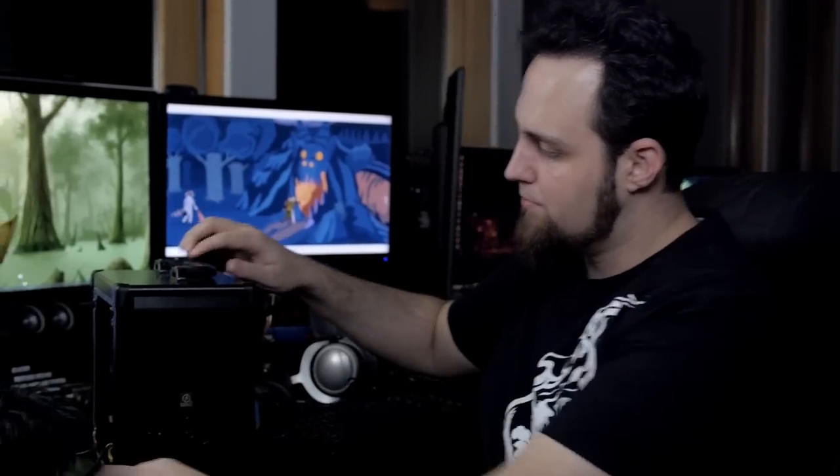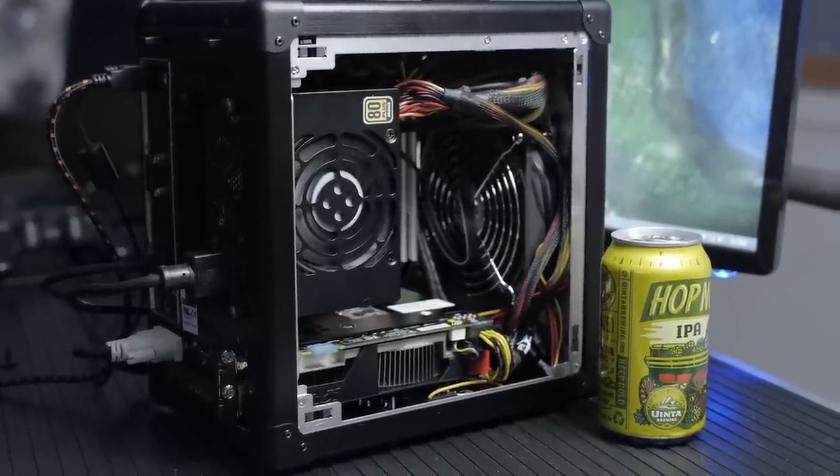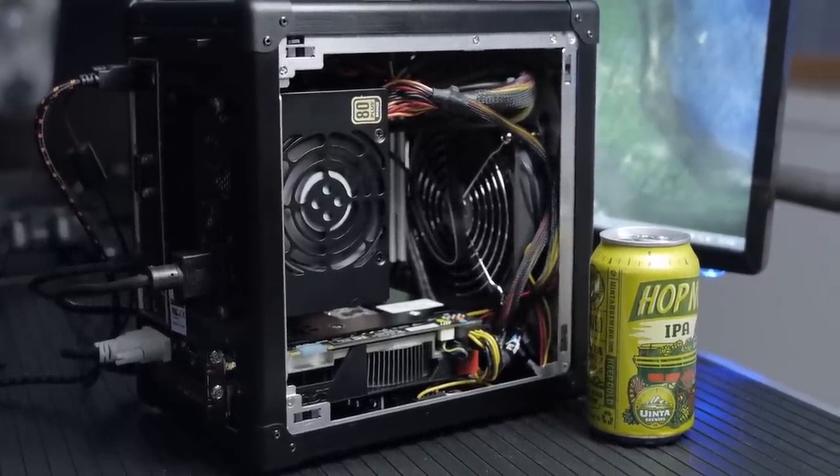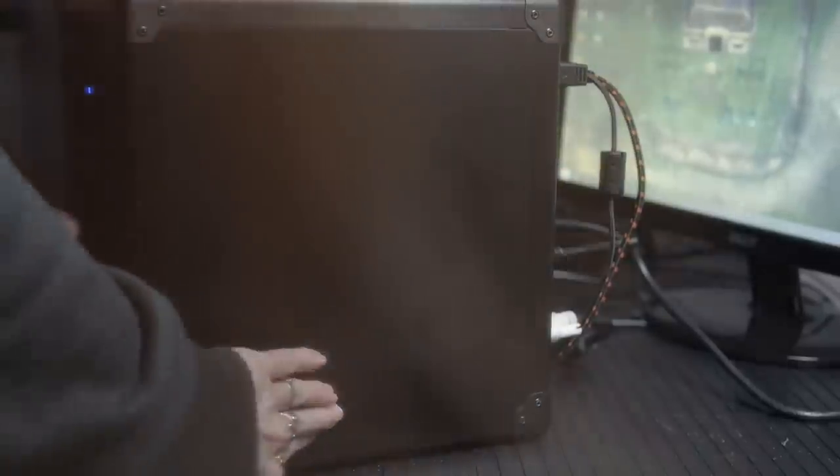This is our mobile rig — we're taking this with us whenever we go anywhere by car. We may be able to fit it on an airplane, but I'd probably want to take the graphics card out when traveling by plane in case it gets bumped around. This might fit in a carry-on — just throw a monitor in your backpack and this is way better than a laptop in my opinion. This could definitely be your carry-on. We'll definitely be taking this to PAX.